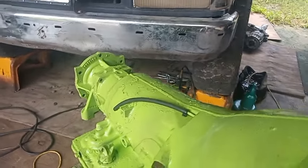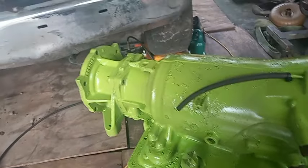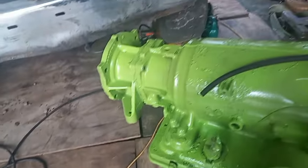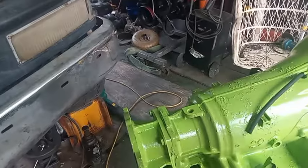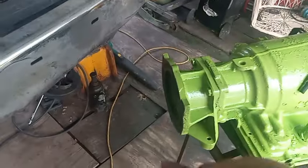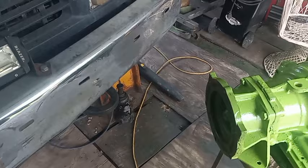That's the transfer case I pressure washed the other day. Today I put this little vent tube on, took some tape off of things. I kept the tape on where the dipstick goes and the plug goes — I don't want dirt getting in there. Actually, I don't have everything I need. I'm going to have to go to town. If I get it up to the motor and bolt it up, I have to go get this gasket here — that's where the transfer case bolts to.